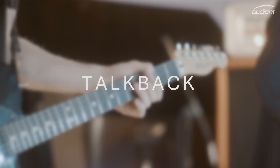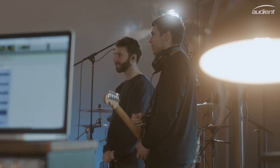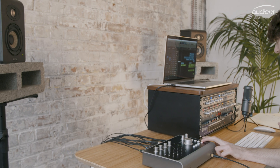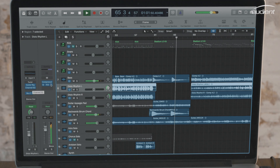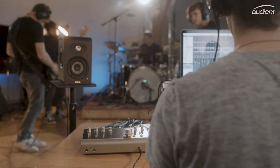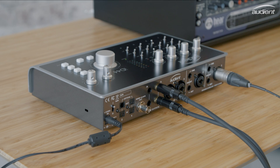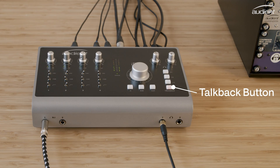We all know that communication between an engineer and an artist is a vital part of any session, and having an efficient talkback system is more important than ever. With that in mind, ID44's new dedicated talkback technology enables you to use any audio source connected to your computer as a talkback mic. This means you can use your computer's built-in mic or a USB microphone as your talkback source, freeing up valuable mic pres when you're working on those larger sessions. Alternatively, you can still use ID44's inputs. Once you've selected the audio source, talkback can be controlled using ID44's hardware talkback button.